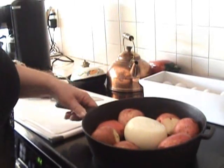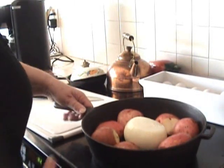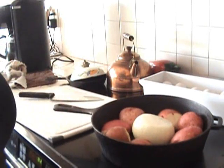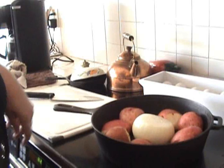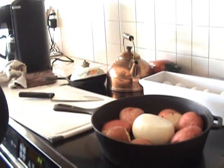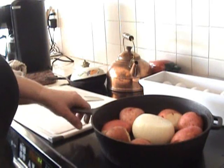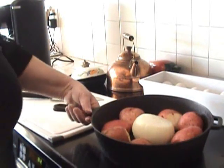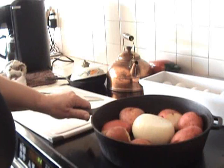Hi, today I thought I would make for you something very simple — something that my mother has made for us forever when she was alive. Today is the third anniversary of her being gone, so I thought I'd make one of her dishes this morning. And it's simply corned beef hash.